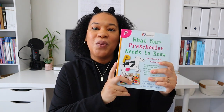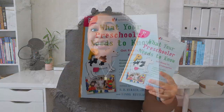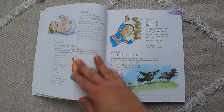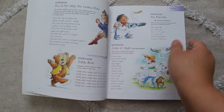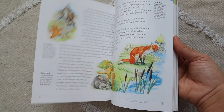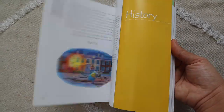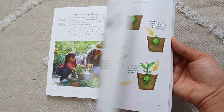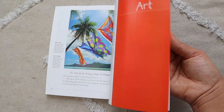Another piece of curriculum I purchased for Leah is 'What Your Preschooler Needs to Know' by Core Knowledge. I originally saw it from Wendy from Plan Prep Pray — she did a flip-through and showed the inside of the book and I just loved it. It has stories, poems, science, a little bit of history, and folktales — all different things in different categories that you can just read to your kids. I really think it has everything your child needs to know before getting ready for kindergarten.